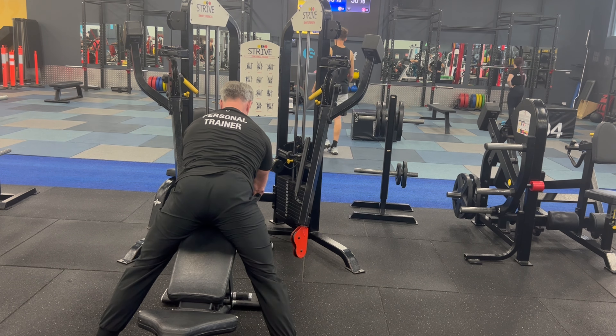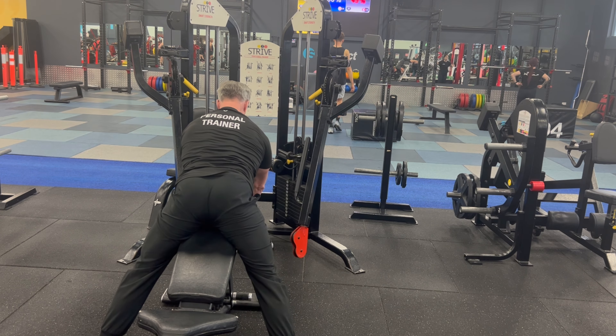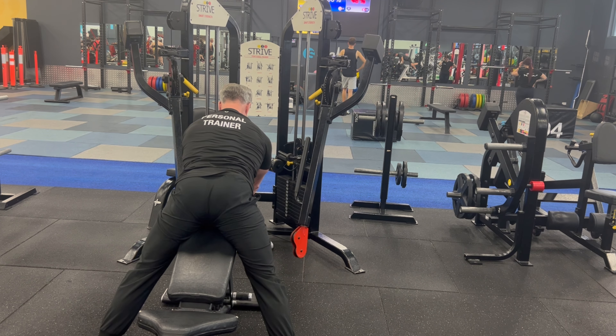Want to strengthen your rhomboids? This is one particular area that gets neglected. So from this position — you can't see in the video, but I've got my hands crossed.